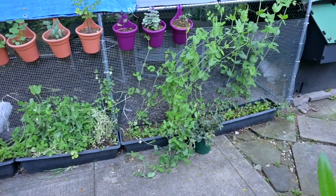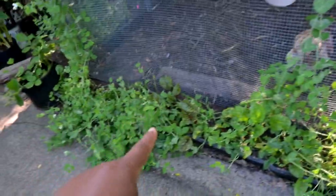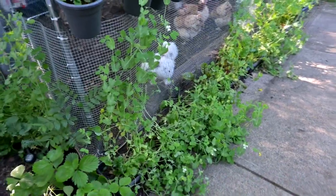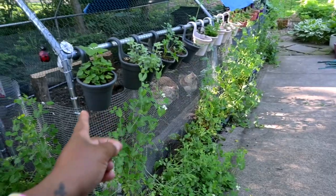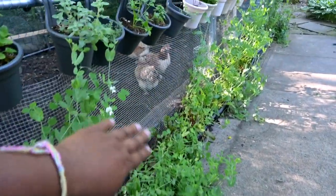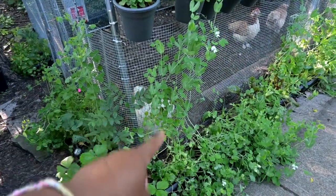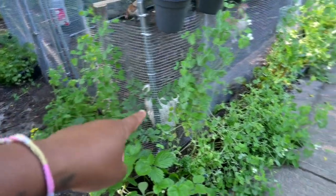I think I know why — there were some days where we had some really, really strong winds as these were just starting to climb. I believe the winds coming through this way and then coming back that way pushed these guys off from being able to vine up against it, because they all started leaning. Some of them were more attached than the others and were able to stay on.